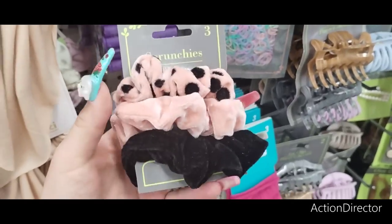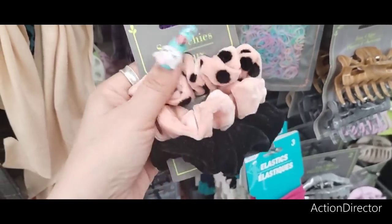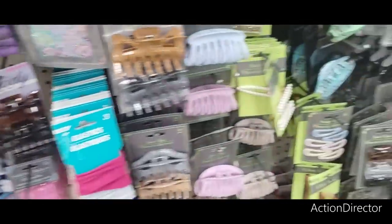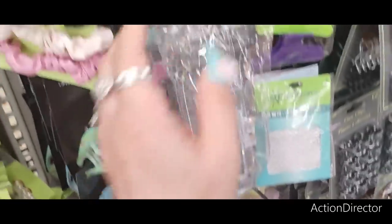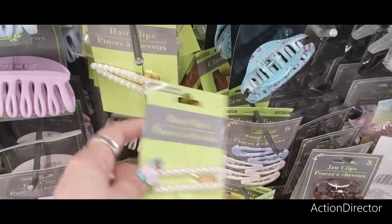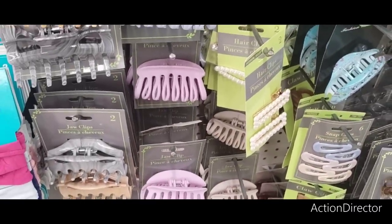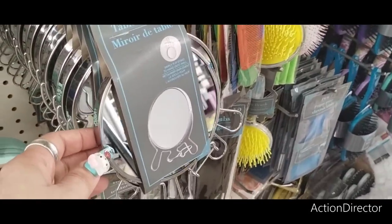How cute these scrunchies are — crushed velvet, adorable. They also have these big hair clips in clear and tortoise shell — great for weddings. They also have the matte colors. Plus a mirror with suction cup and a tabletop mirror.